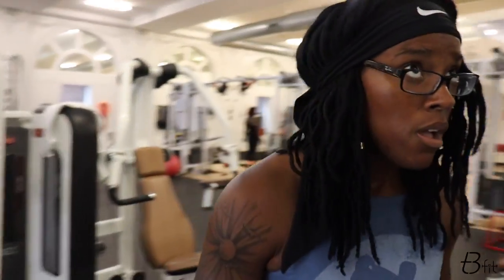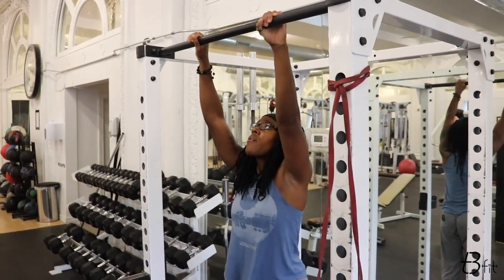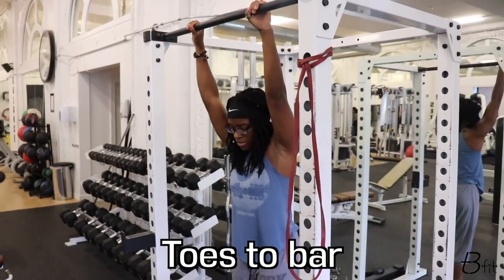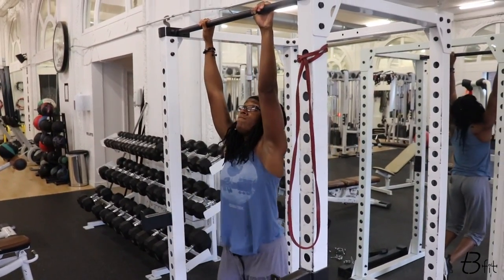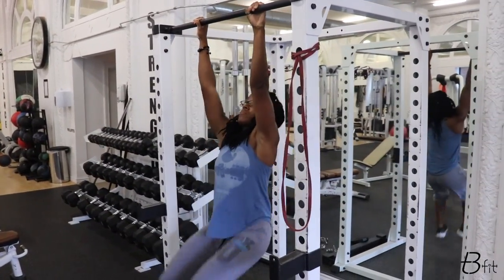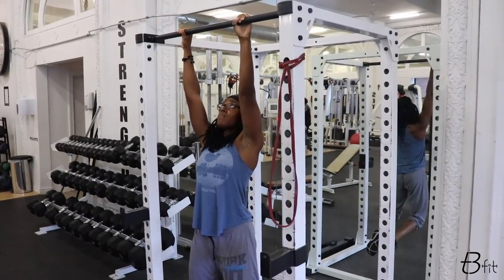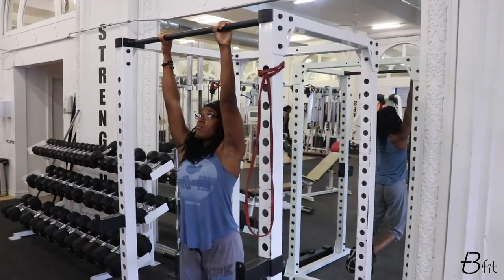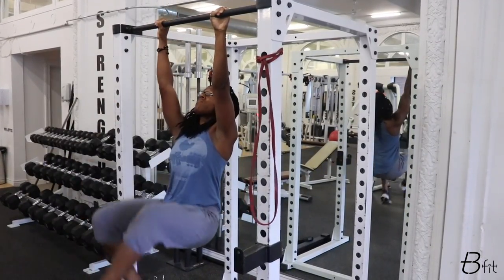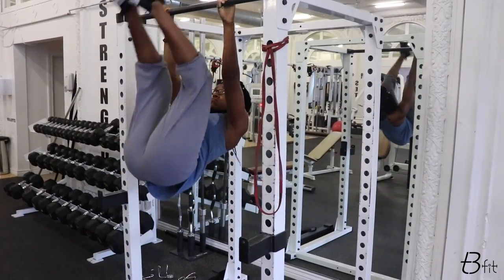Toes to bar is next. Grab on tight to your bar. Minimize your swinging as best you can when you do this — I know it's hard not to swing, but that is part of the exercise, part of the core work. It's on the way down that controlling and minimizing that swing is actually the hardest part. So control, then hip lift up, touch the bar if you can, and if you can get your feet a little bit over the bar to make it harder, drive it up.